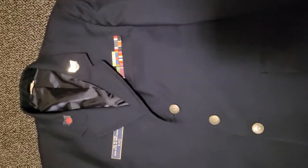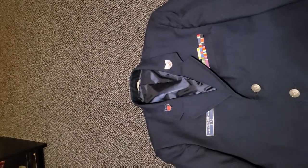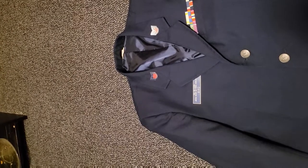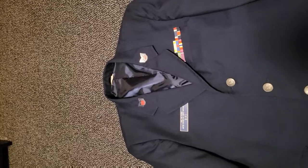Hello everyone, this is Tech Sergeant Bird, and today I'm going to be showing you how to properly wear your service coat. Because I've found there's not been a lot of proper content on how to, so I've decided to look at the regs, and this is what I've came up with.